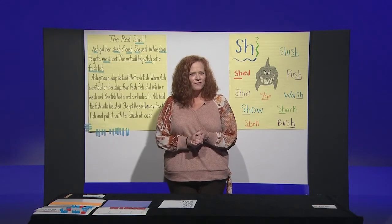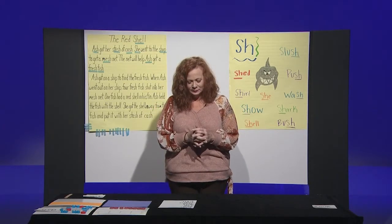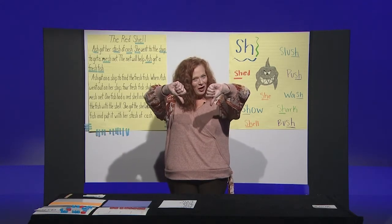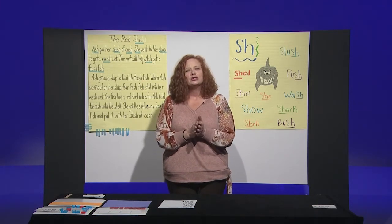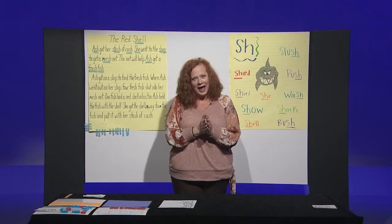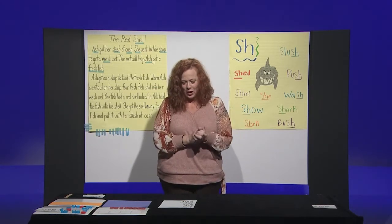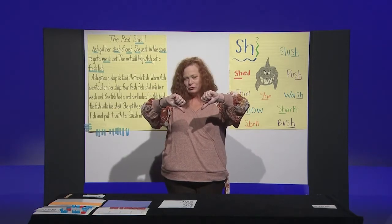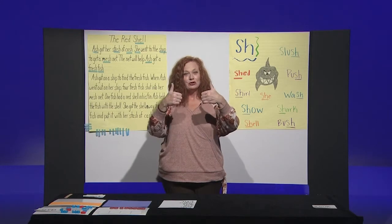Fish. Thumbs up — that's right! We heard the shh in fish. Now let's try another one — dress. Thumbs down, right? Yes, because we didn't hear shh in dress. Here's another one — ship. Thumbs up, right? Awesome job. Are you ready for the next one? Ash. Thumbs up, right? Shh — there's a shh in ash. Here's one — miss. Thumbs down, right? There's no shh in miss. Shot. That's right, thumbs up — there's shh in shot.